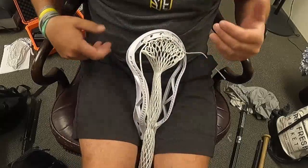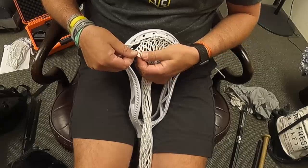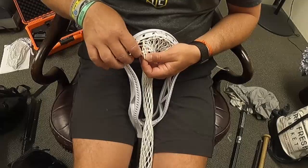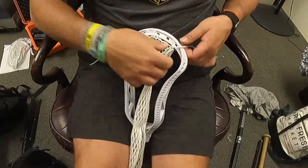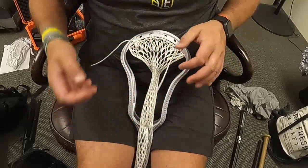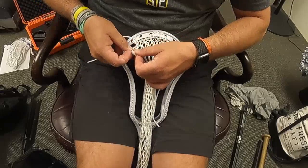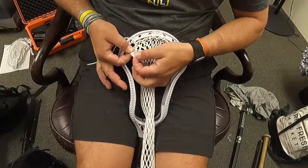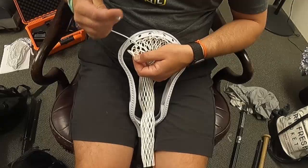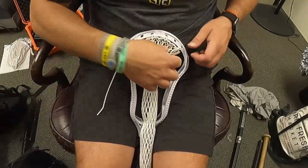Now we're finishing off our top string on both sides. The mesh is still kind of folded over a little bit. I'm going to go one more front to back through the next consecutive hole, pull that all the way through, and do the same thing on the other side. For these two outside holes, I'm correcting the shift so I have one row and two rows directly folded over one another. I'm going back through both of those — two holes of mesh — doing that on both sides.